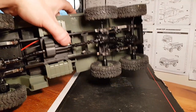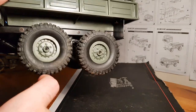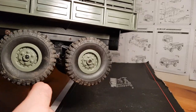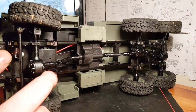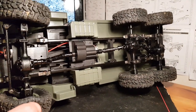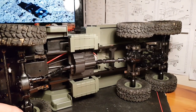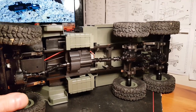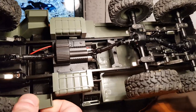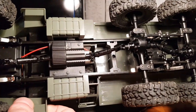We've got a really nice seesaw setup here for the rear axles, which gives ample flex. The front has a leaf spring setup as well, like you'd see in the B14, B24, and B36. A little tip: I've just slightly loosened the screws there so it gives a little bit more flex.